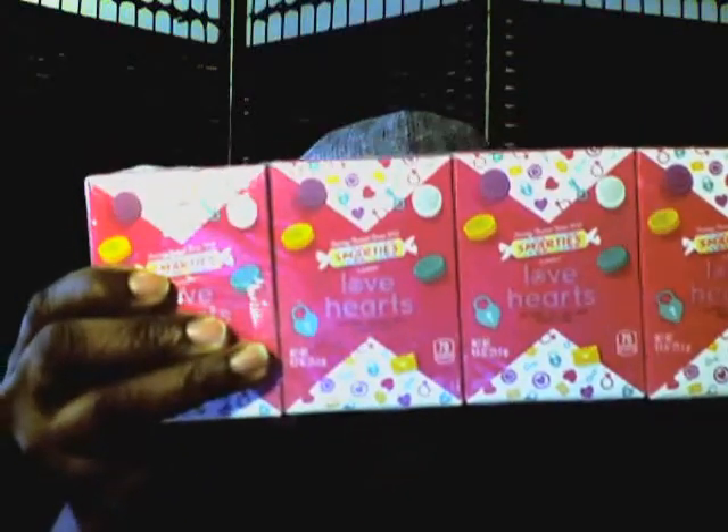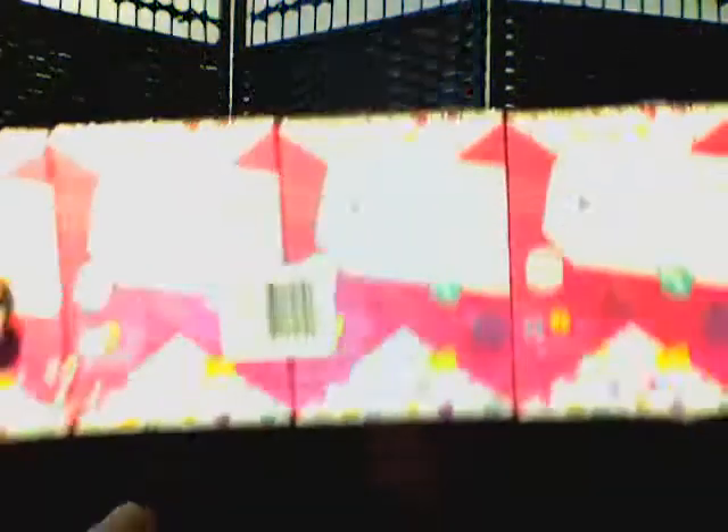What I have in this bag is the Smarties I Love Hearts — just like those little conversation hearts but in Smarties. If you want to give them away to someone, it does have on the back where you can say 'to' and 'from.' These are a certain packaging for a Valentine because it has the to/from info on the back.